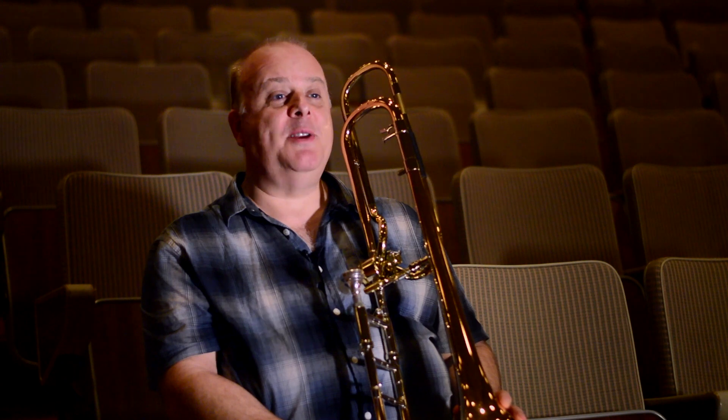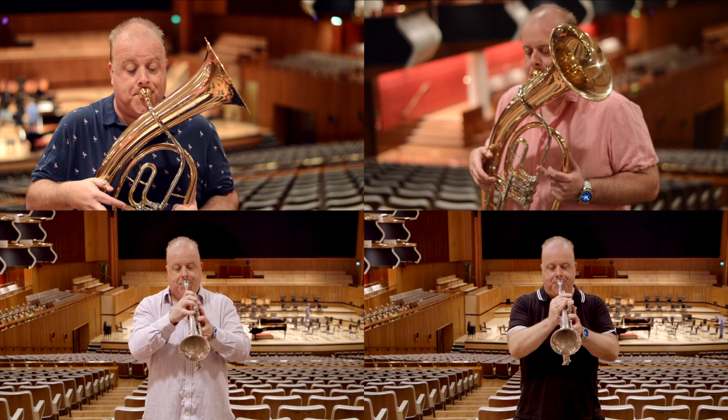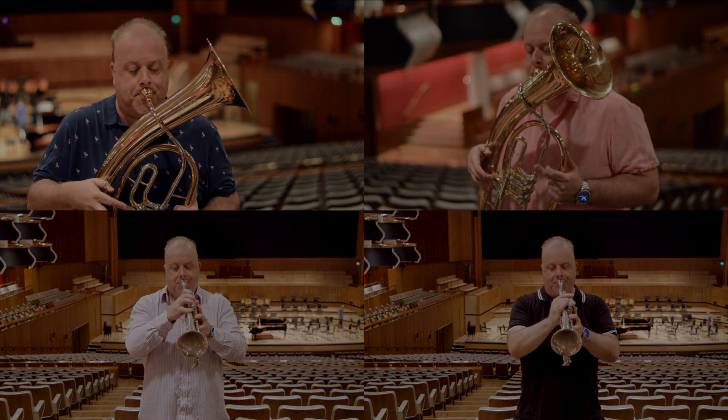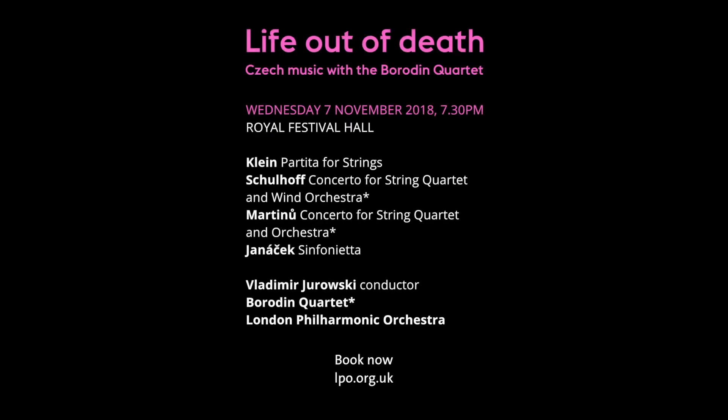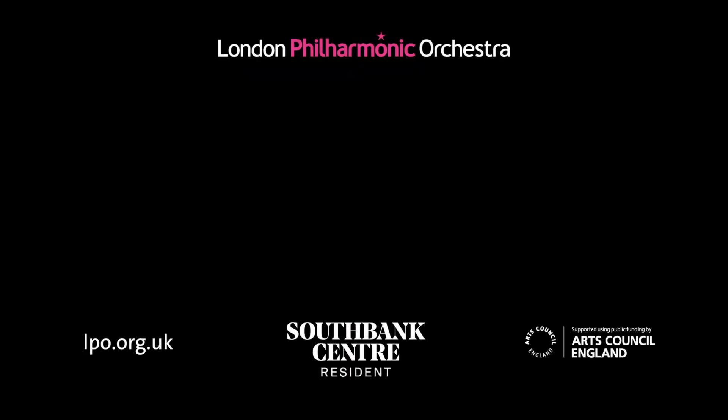Janacek's Sinfonietta is a piece that we always look forward to playing. Thank you very much.